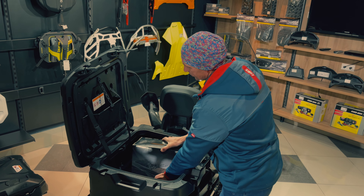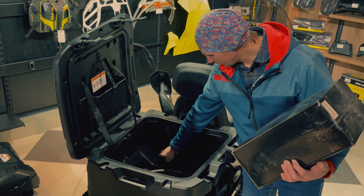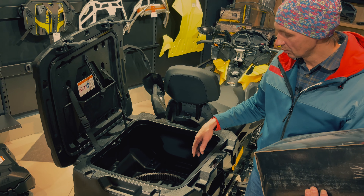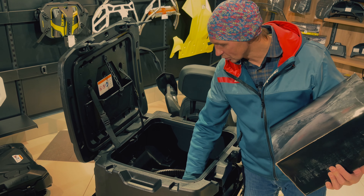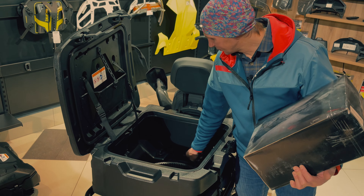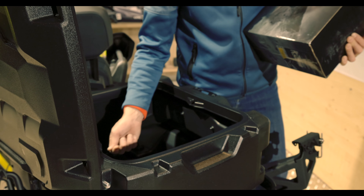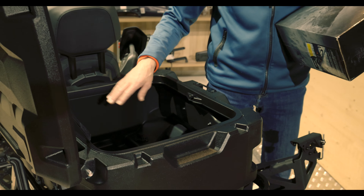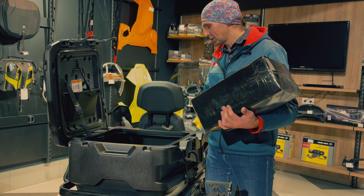Inside the trunk, what do we see? We observe two pairs of mounting brackets — because, as we all know, a trunk — also called a 'mixer trunk' — can shake things around. Here the manufacturer has already provided two pairs of brackets, so-called 'ears,' which allow you to secure a small amount of cargo inside so it doesn't bang chaotically against the walls and get destroyed.